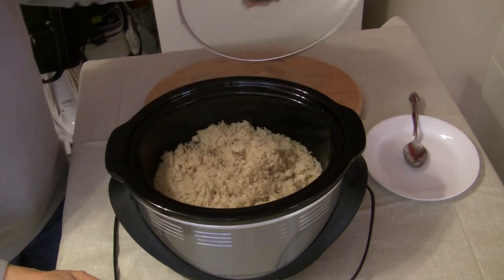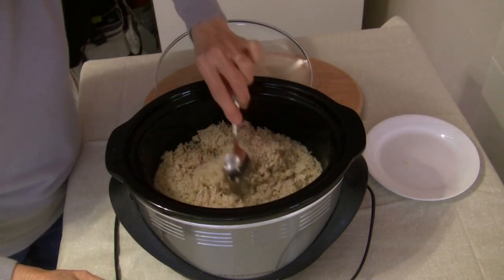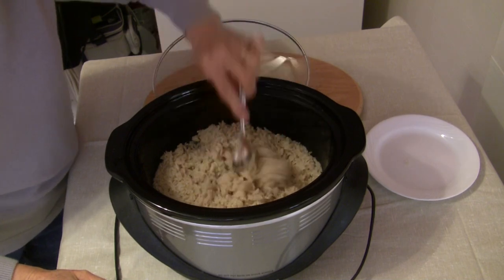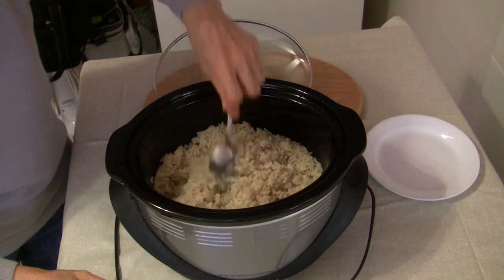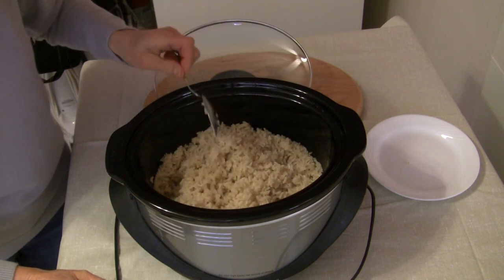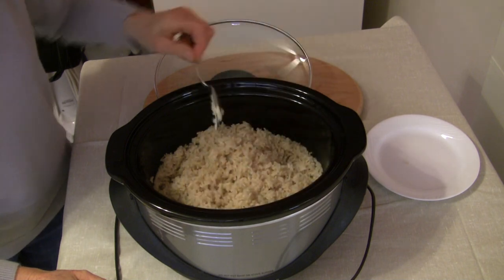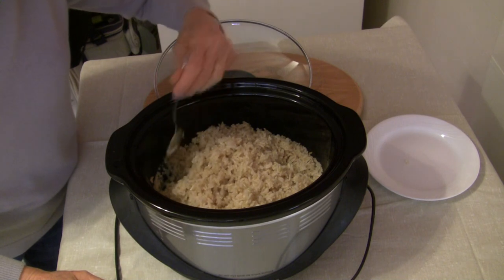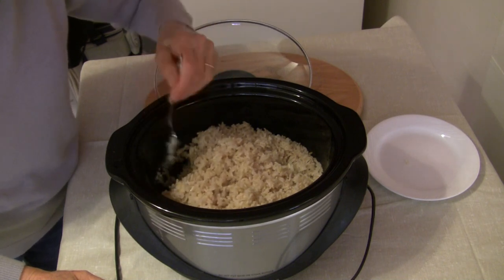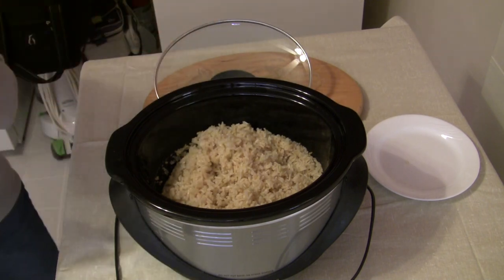This rice looks wonderful — it came out very well. All the water has been absorbed. It's been two hours and about 23 minutes, so I'd say two hours and 20 minutes is probably plenty. And I'm going to taste it.